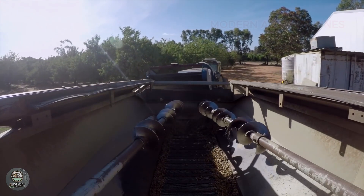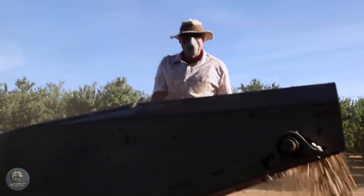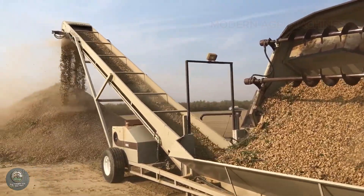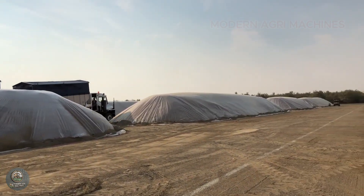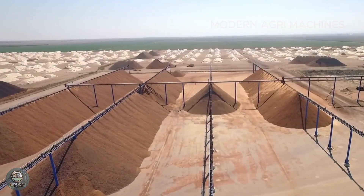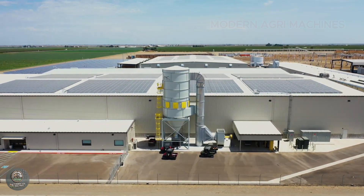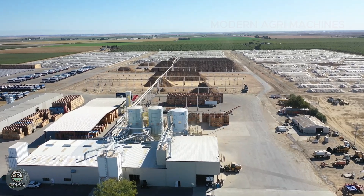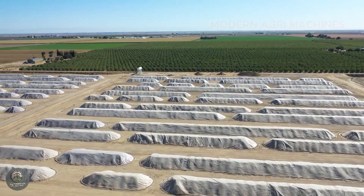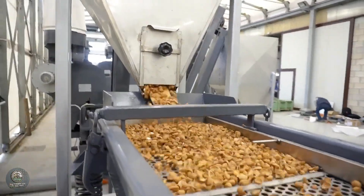After being harvested from the vast almond orchards of California, almonds cannot be consumed immediately. They must go through a rigorous processing system to ensure quality before reaching consumers. Each almond undergoes several key stages including collection, transportation, cleaning, shell removal, sorting, and packaging, all carried out using advanced machinery to maximize efficiency. Right after harvesting, almonds are gathered into large windrows and quickly collected using specialized vacuum machines before being loaded onto transport trucks. The transportation process is swift to prevent prolonged exposure to moisture. Upon arrival at the processing facility, almonds undergo controlled dehydration to reduce moisture to a safe level of around 4 to 6%, ensuring long-term preservation without mold or spoilage.